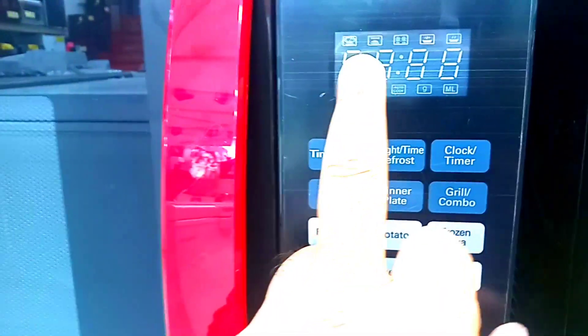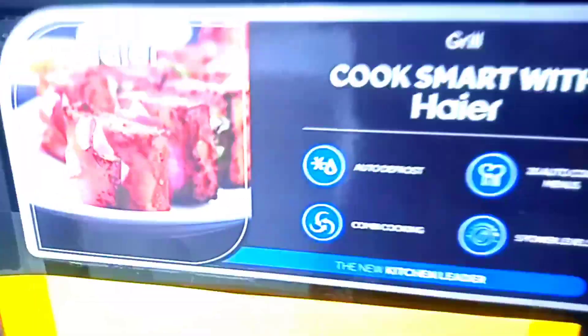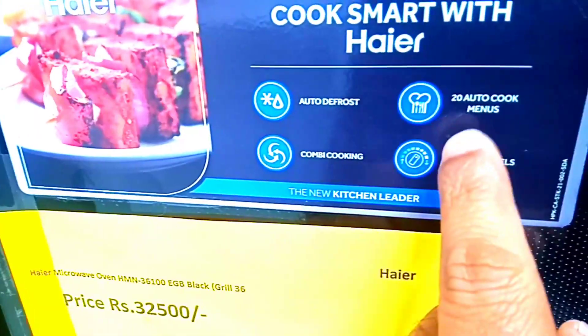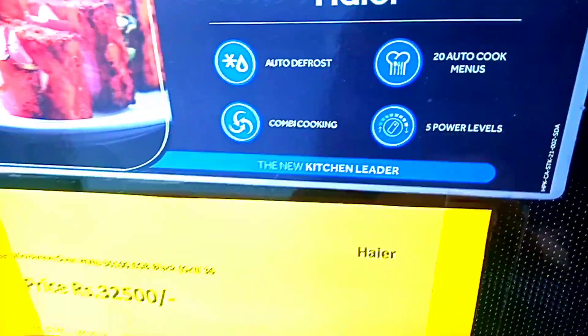The panel is touch-operated. And you get an LED which indicates the grill and different features. You get a handle. In other features, you get auto defrost. And you get a combo grill which has two options: Speed 1 and Speed 2. And you get built-in recipes.